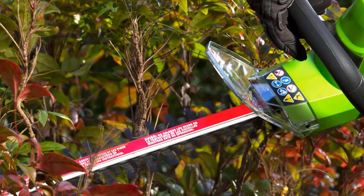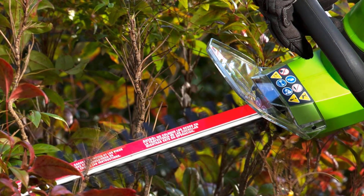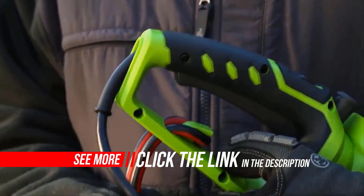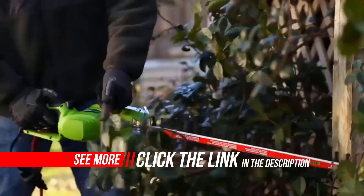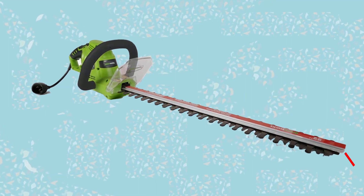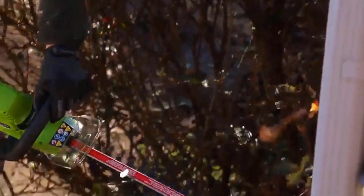Lightweight and easy to use. An innovative 180-degree rotating rear handle provides easy trimming at multiple angles with a wrap-around auxiliary handle for user comfort. A lock-off switch helps prevent accidental start-ups. Dual-action 22-inch steel blades cut with ease, and the integrated cord lock prevents accidental disconnects. A powerful 4-amp motor provides reliable cutting performance.